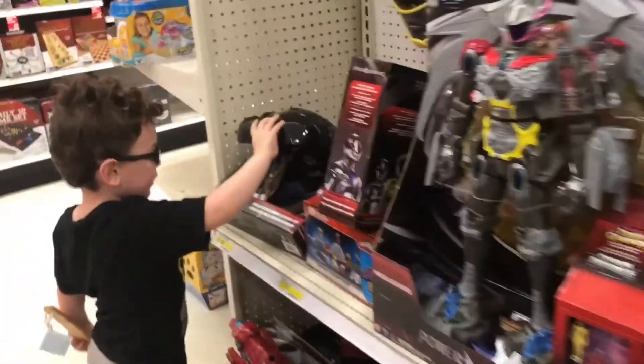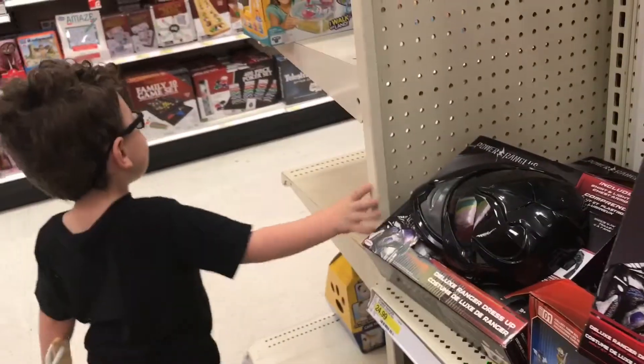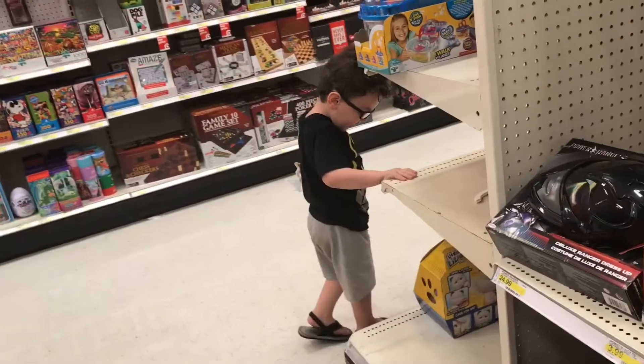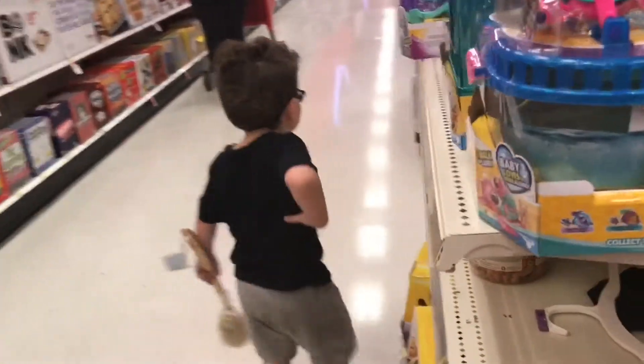And I want to get this for Christmas. You want to get it for what? For Christmas. For Christmas? Yeah. And I want to get all the ice cream cookies for Christmas. You want all the action figures for Christmas?